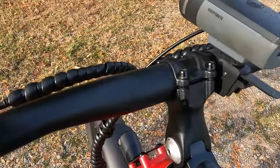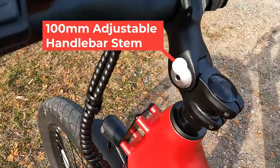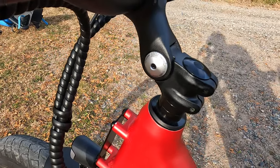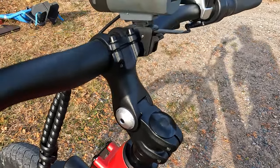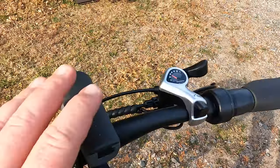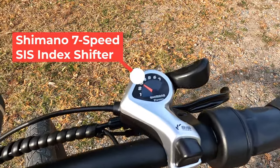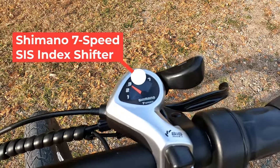Moving across the cockpit, we have an adjustable stem. Really happy to see an adjustable stem — it allows a little bit more fit to the end rider along with frame size. Coming back up and across, there's also the Kryptonite light, which is not included.